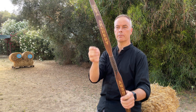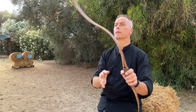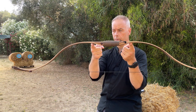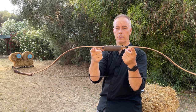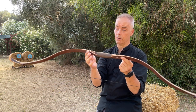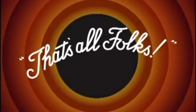Maybe I'll do a giveaway of this Molta Archery bow — who wants it? That's all I have. Sergei, thank you very much for building this bow and giving it to me as a present — I'm very honoured and I appreciate it a lot. Thank you very much for watching, and catch you in the next one.